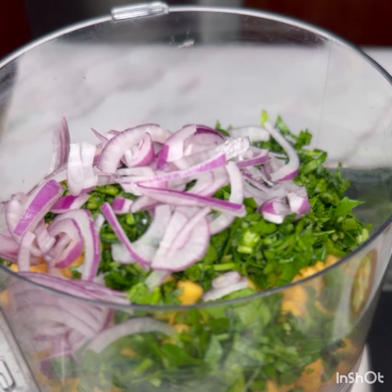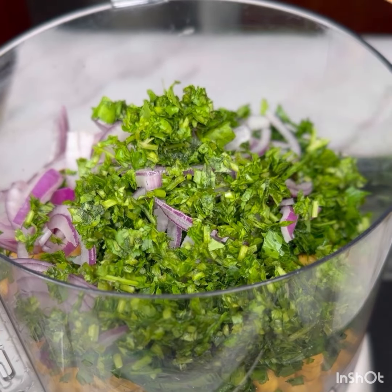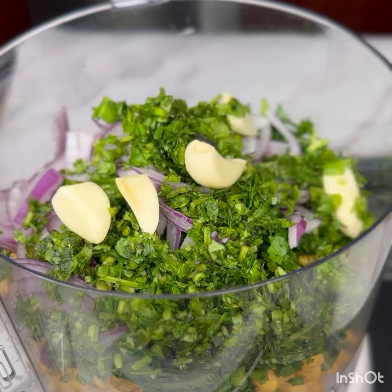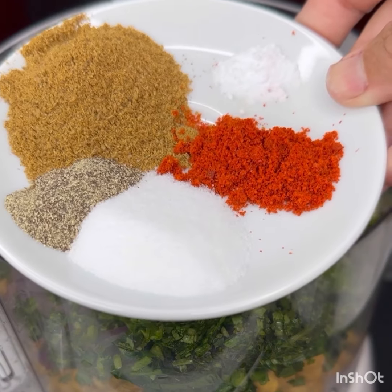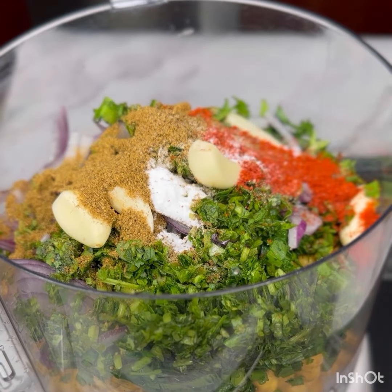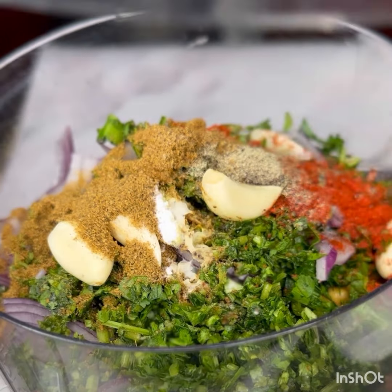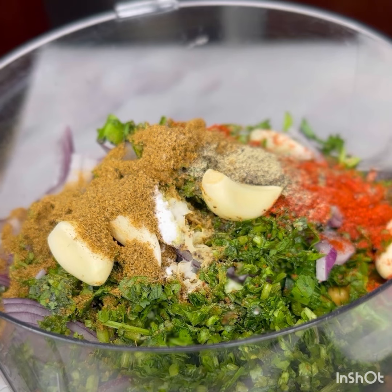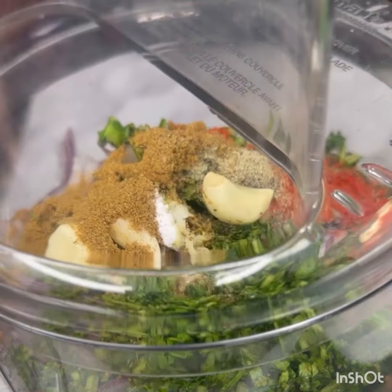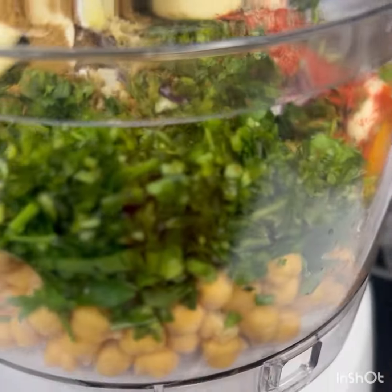Start with dried chickpeas, rinse them well, and then soak them overnight with baking soda and salt. Rinse them thoroughly and strain them before placing them in a food processor. We will add onion, garlic, cilantro, and parsley to it — you can skip parsley if you don't have it. Spices needed are cumin powder, salt, red pepper, black pepper, and baking soda. Blend everything together for three to four minutes, and then add chickpea flour.